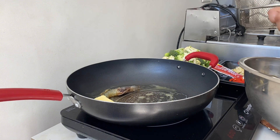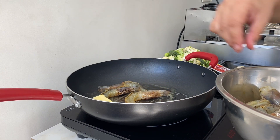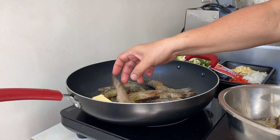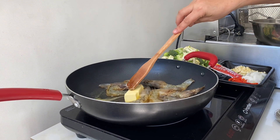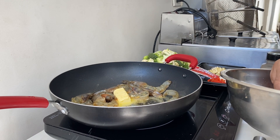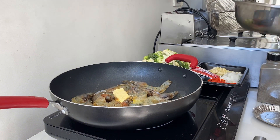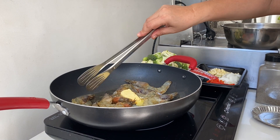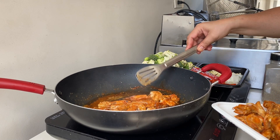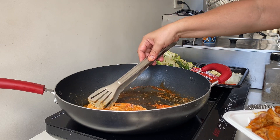Now we butter the shrimp — some of them are big and some are small. Let's see how they're doing. The shrimp is done, and after the shrimp we're going to butter the broccoli and cauliflower.